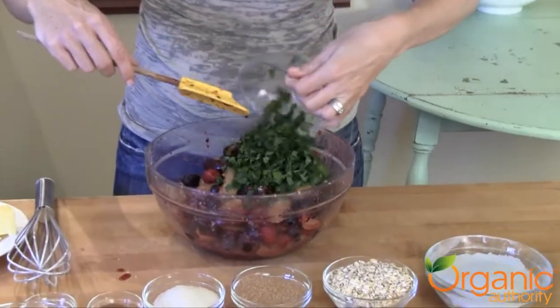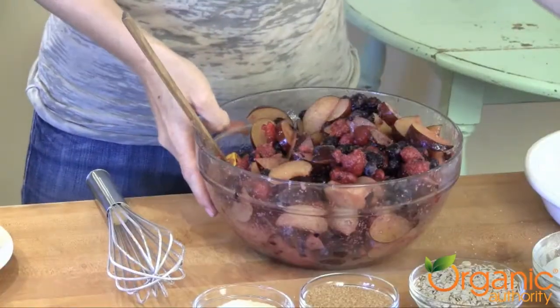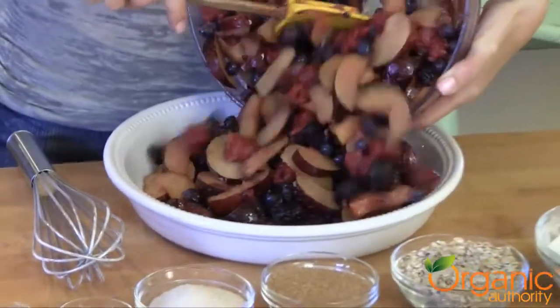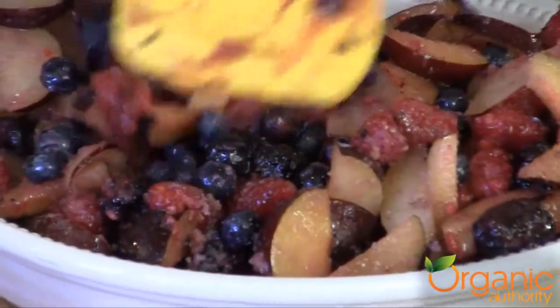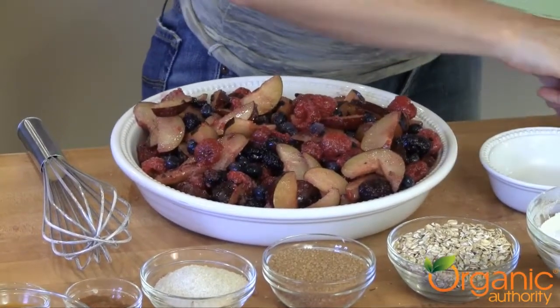Add some summery mint and fold together. Gently pour your fruit mixture into a pie dish. Isn't that gorgeous? I've also got these little small dishes that I love to use.